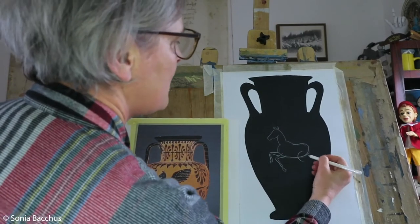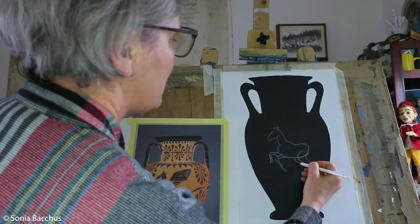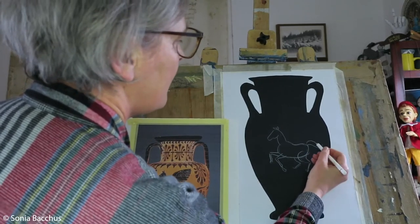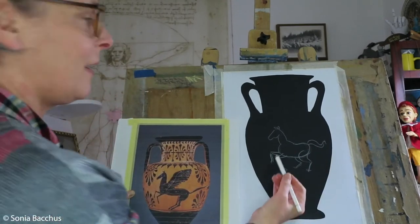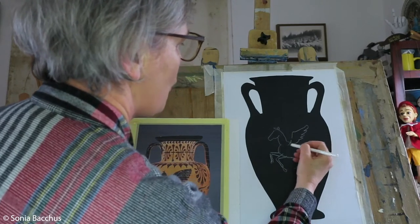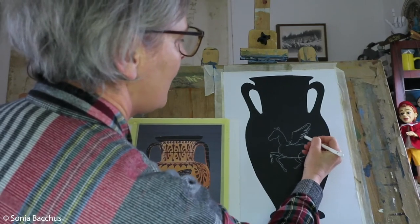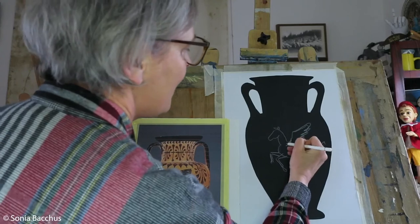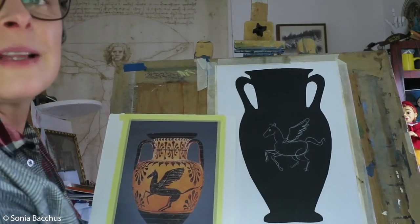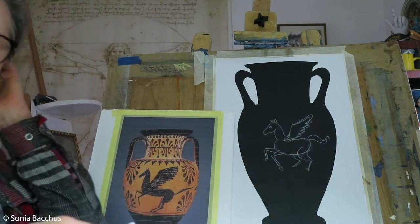Horse back legs are quite massive and strong. Then we add the tail and the wings. I'm not going to add a second wing — one wing is good enough to show. So if you can see — I'll bring it a little bit closer — this is the Pegasus centerpiece.